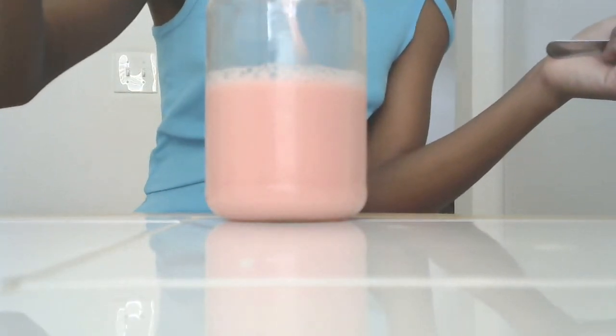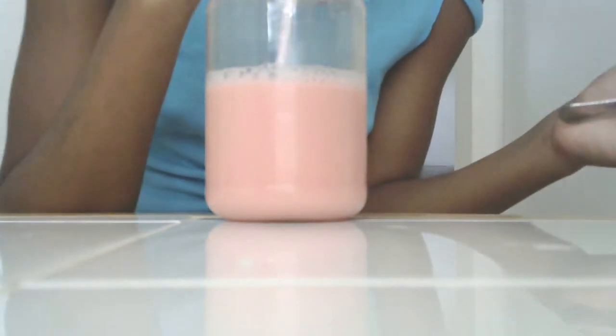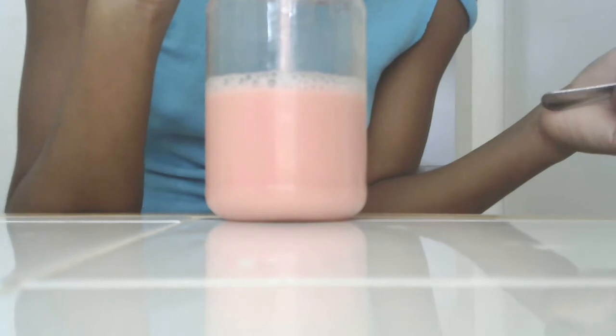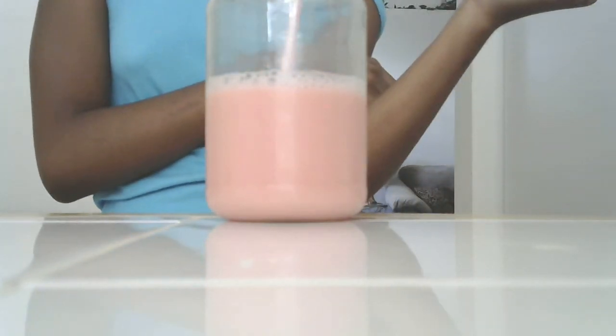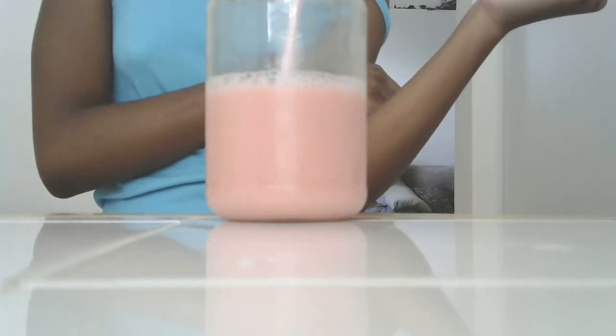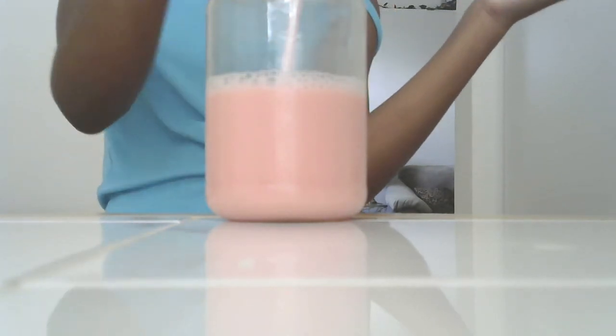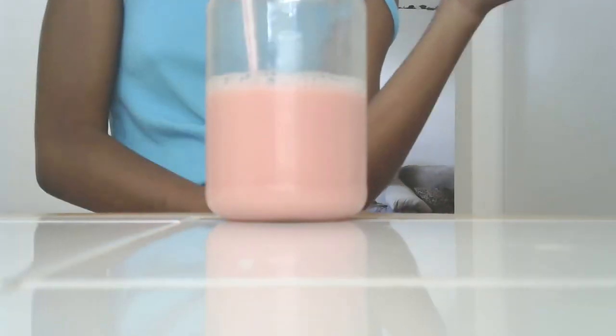I'm going to give it a taste test for this one. I'm going to give it a 10 out of 10, because this is actually pretty good. I mean, the almond milk adds more of a sweetness flavor to it also.